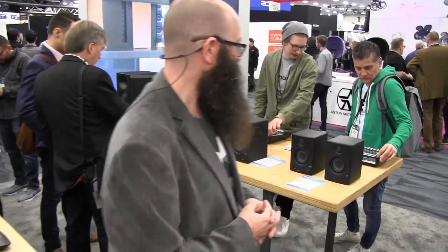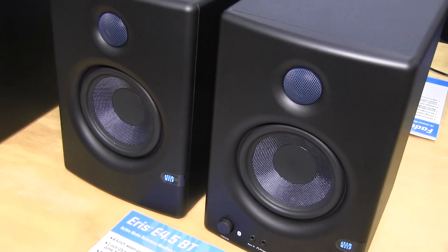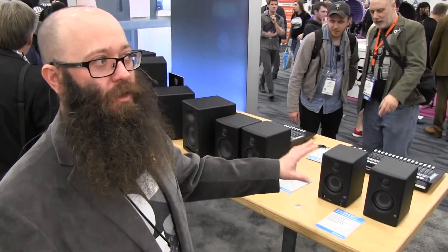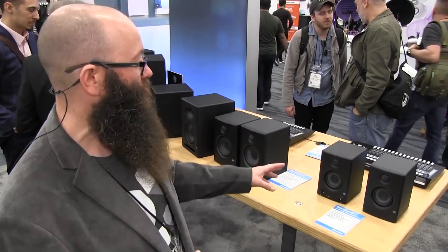Carrying on the theme of Bluetooth, we also have some new studio monitors — our new Eris 3.5 and 4.5. We used to have our Saris speakers and our Eris speakers previously. This is a refresh of those that now includes Bluetooth capability. With the popularity of Bluetooth, you can not only do casual listening, but also bring up a reference mix to listen to on the speakers. We now have Bluetooth built-in, whether you're doing multimedia, video production, podcasting, or live broadcast on YouTube or Twitch. We've got awesome studio monitors that are not just affordable, but include great features like that Bluetooth capability.